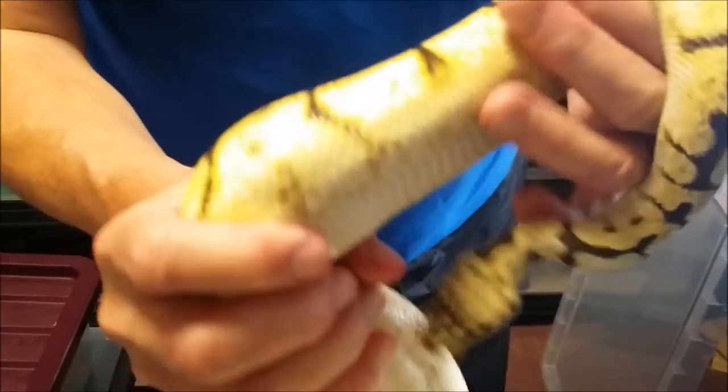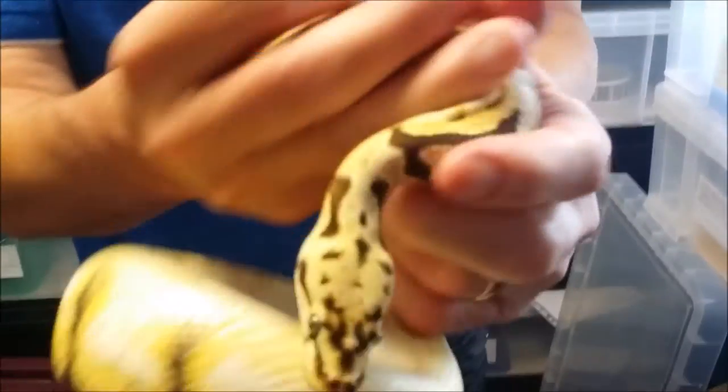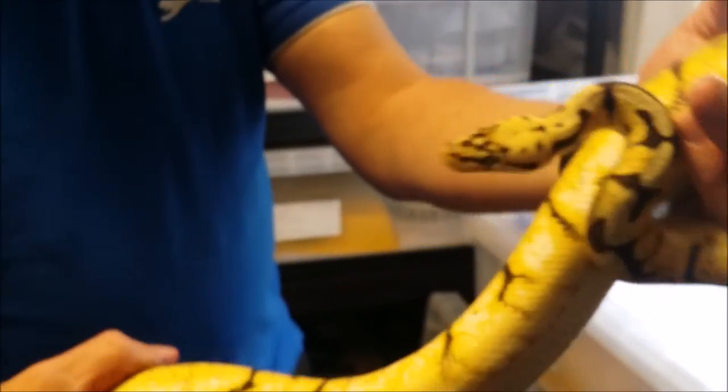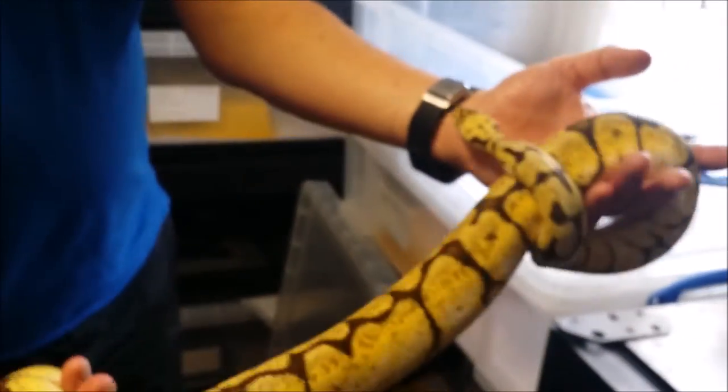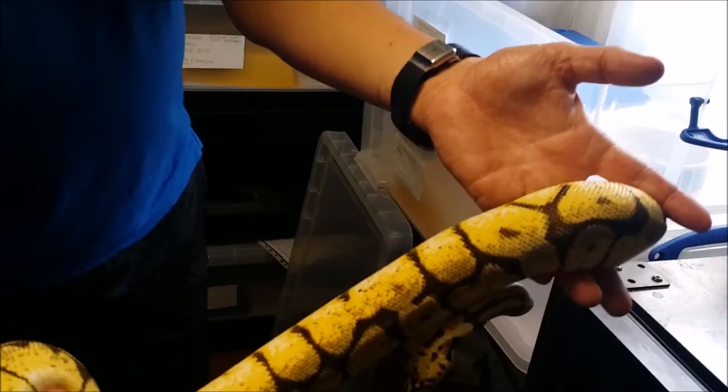Fantastic head markings on this guy and bright turquoise eyes. Really electric colours. That was the father.